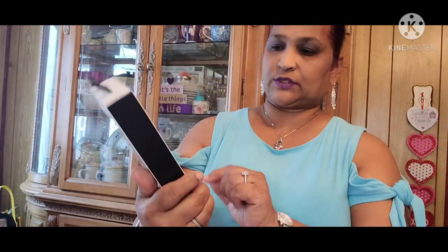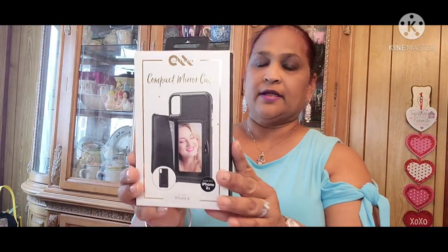Stack up on these cases for your loved ones who have these phones. I'm getting these for friends and family who have this phone. This is amazing — you see it has the mirror on the backing, which is really, really nice.